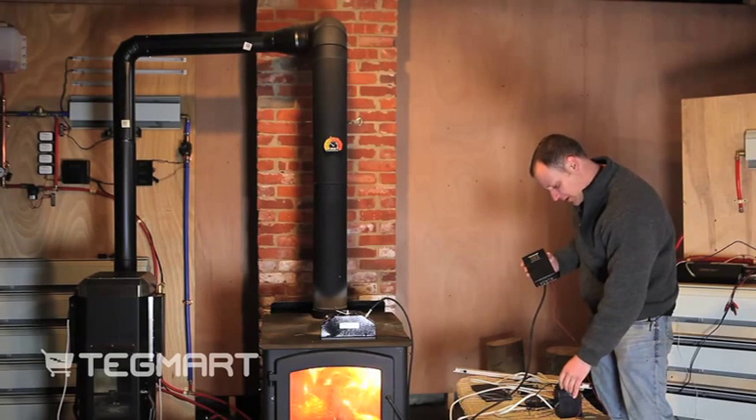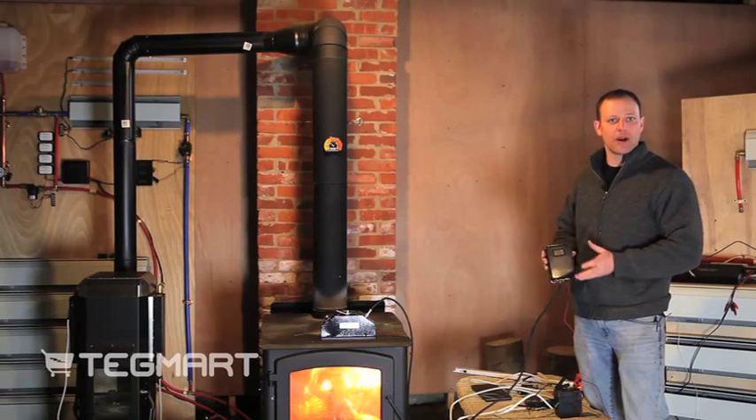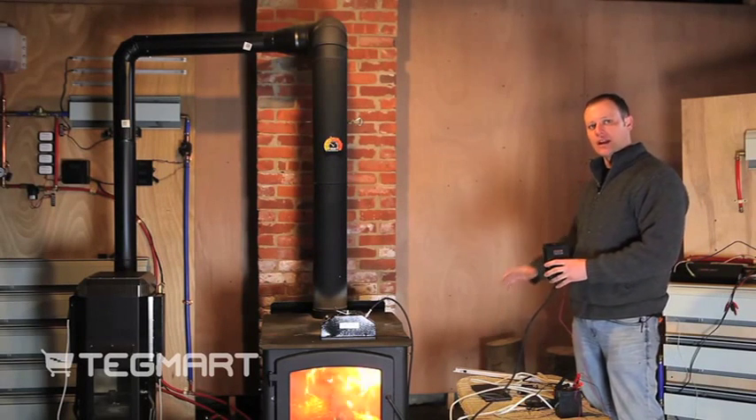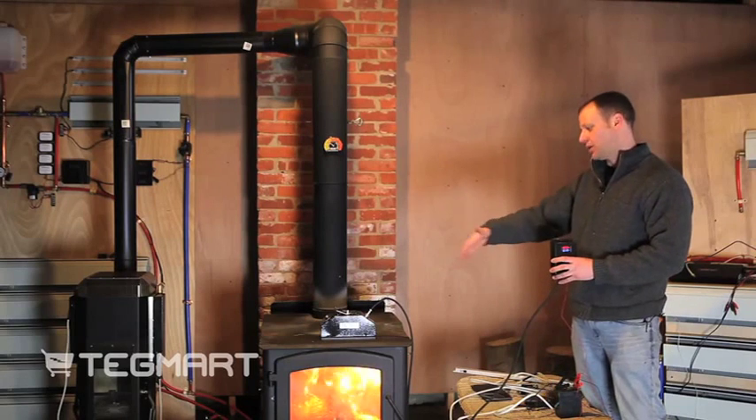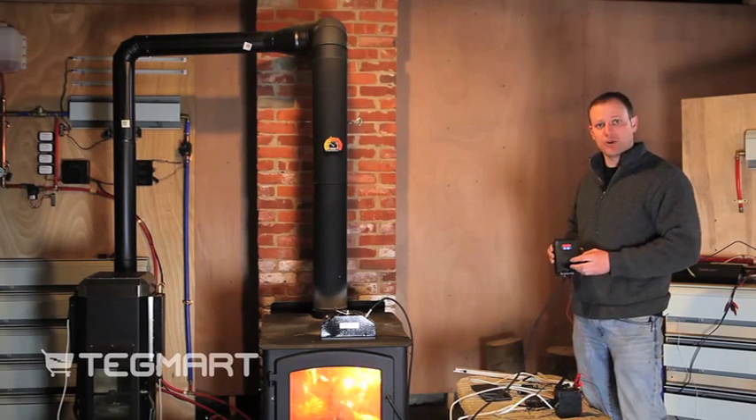With this battery, what you could basically do is have it charging during the day while you're out, and then at night you could switch off and have your lighting system running off all of the same generator. It's basically a power supply that has multi-purposes to it.